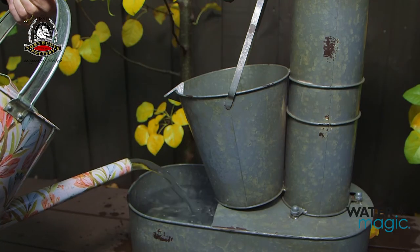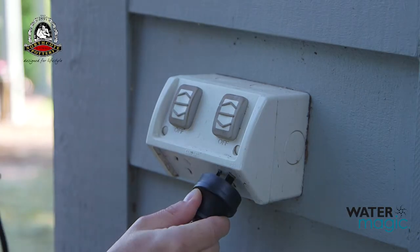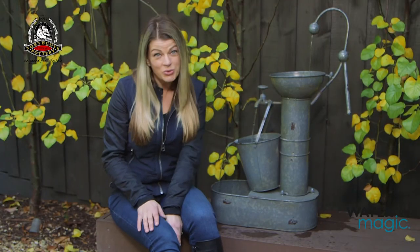Then fill the fountain with sufficient water to fully submerge the pump. Now simply connect the plug to your power outlet. Now sit back and enjoy the rustic charm of your new water feature.